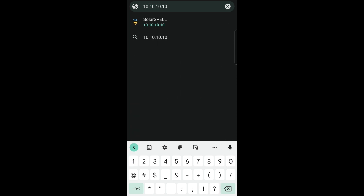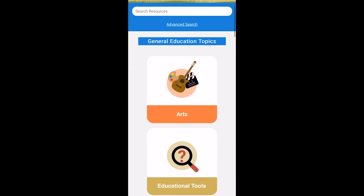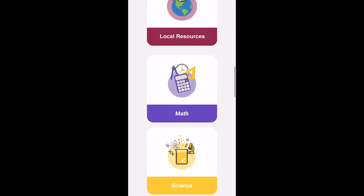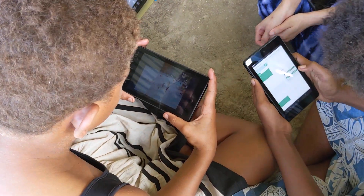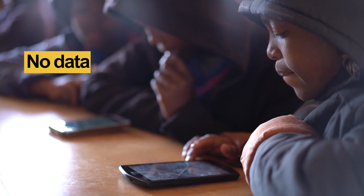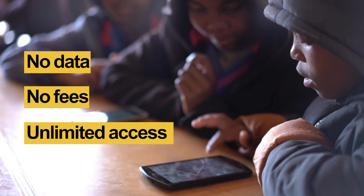And that's it! You're connected and now you can browse the library's tens of thousands of videos, books, documents, multimedia, and interactive resources — all without the internet. No data, no fees, and unlimited access.